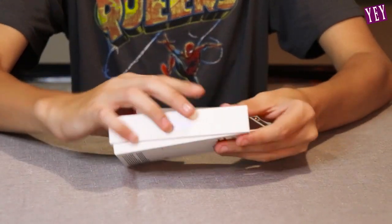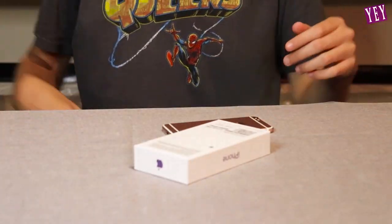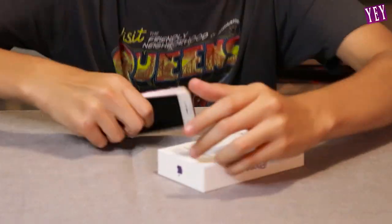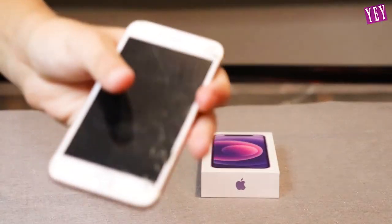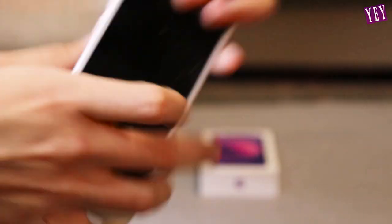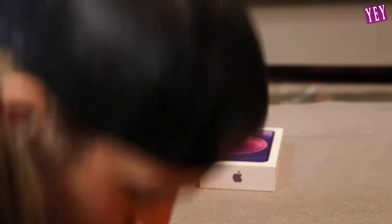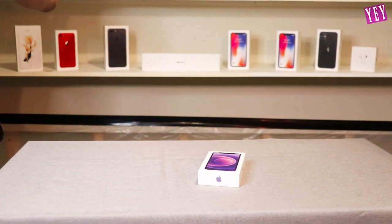Did they send me an iPhone 13 box with an iPhone 12 mini purple? This man told me... I paid a premium for this phone! Look what they sent me — this is a shattered iPhone 6, dude. It's freaking ugly, it's shattered. I don't even know if it works, nothing's happening to it.